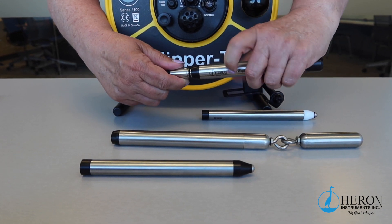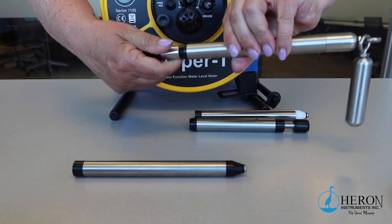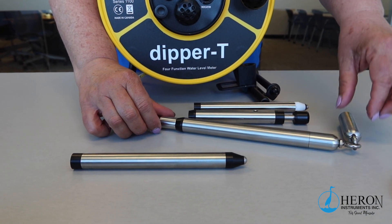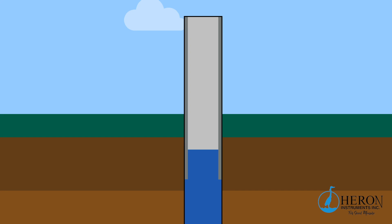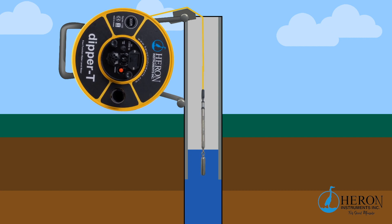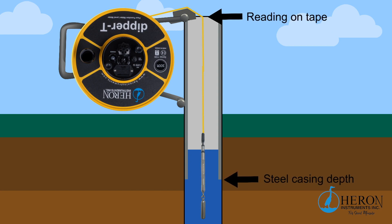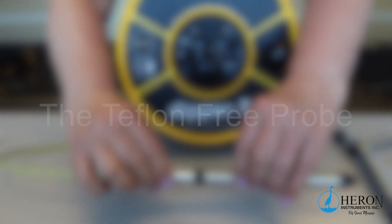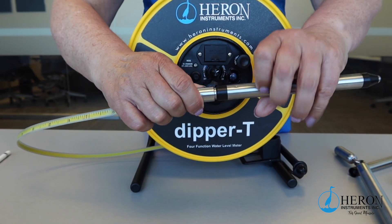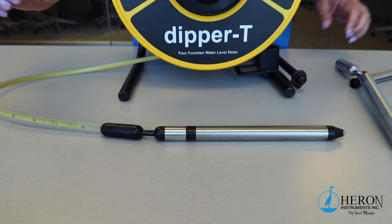Now remove the probe and attach the well casing indicator probe. The casing detector probe is used to measure the depth of metal casing in wells and boreholes. This is an ideal tool to use during the construction of a new well or decommissioning abandoned wells. When using this probe, make sure you use the tape guide — this will help bring the tape slightly out from the side of the casing. Lower the probe slowly down the well; the unit will continuously sound while the probe is within the steel casing. Once the probe goes past the steel casing, the unit will be silent. Note the markings on the tape to indicate the full depth of the steel casing. In case of PFAS regulations, we do offer a Teflon-free probe as an option. This probe works the same way as the standard water level meter probe, detecting both static and drawdown levels.